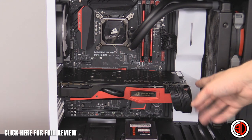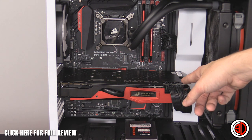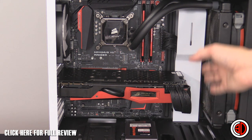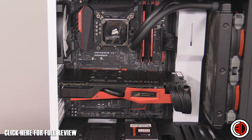You can run a 60mm radiator in the front here, and as you can see, this Asus Matrix — which is a very long graphics card — fits together with that 60mm single radiator in the front. Other than that, the main thing I need to draw your attention to is the PCI brackets.